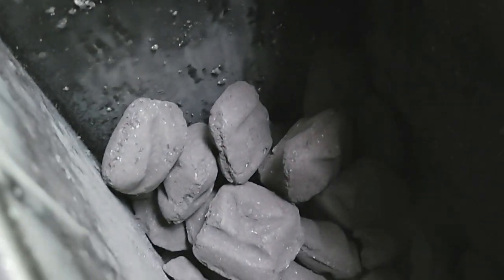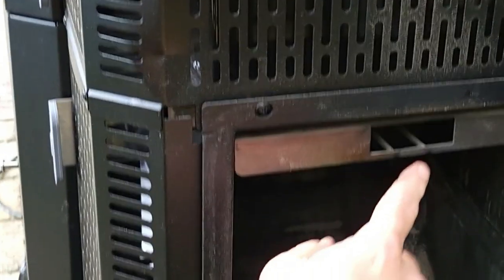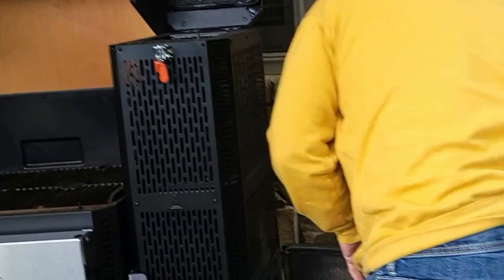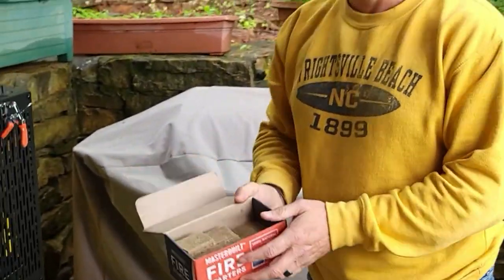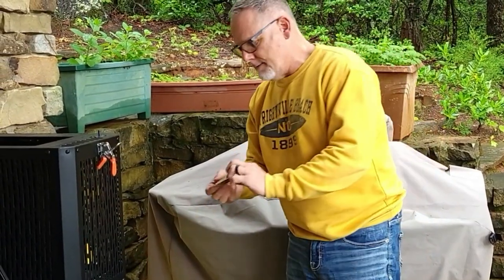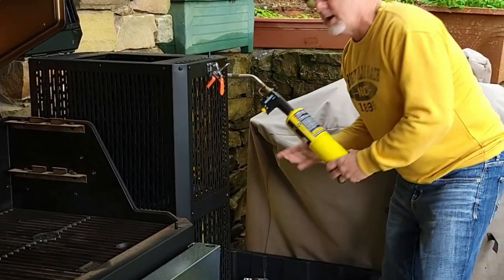This is how easy this smoker is to use — we're just going to dump a bag of charcoal in there. There's a door over here. Jill, our camera girl, is going to come over here. There are a couple of things to see: this is where your lighter goes, all your charcoal is up here, and this is your ash can. I bought these Masterbuilt fire starter lighters before I bought the grill, and they fit perfectly into that little slot.